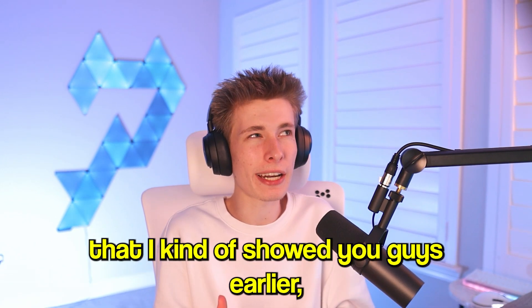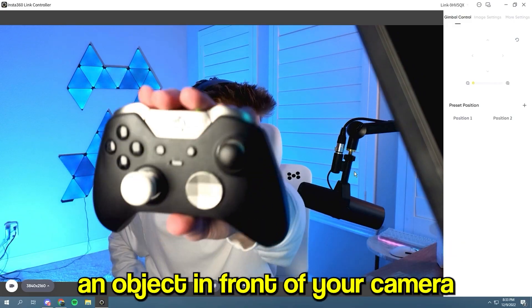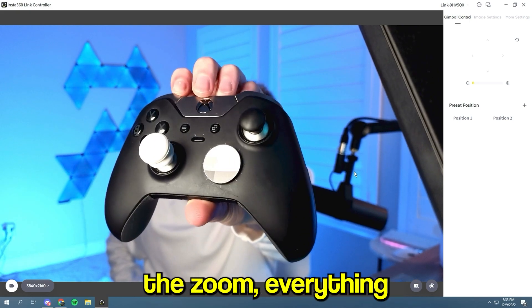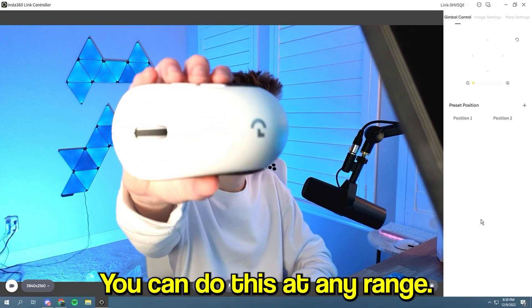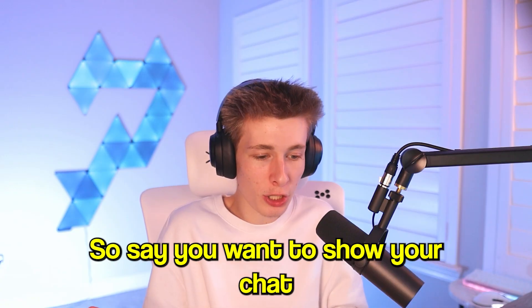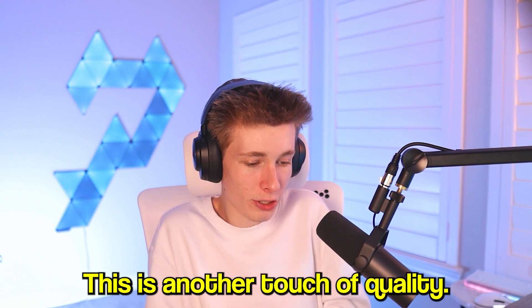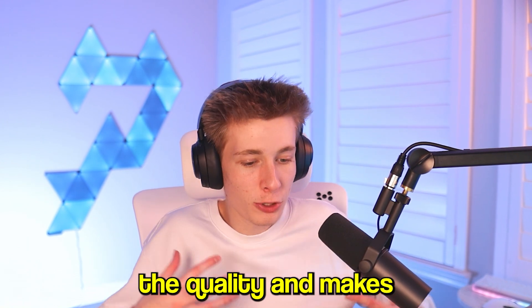Next is True Focus, which I touched on earlier but want to go deeper on. True Focus lets you hold an object in front of the camera and it'll automatically adjust the background, lighting, zoom — everything — to make that object look perfect. You can do this at any range, as long as the object covers your face. The camera detects it and starts focusing on it instead. For example, if you want to show your chat a tweet on your phone, just hold it up and the camera does it for you.